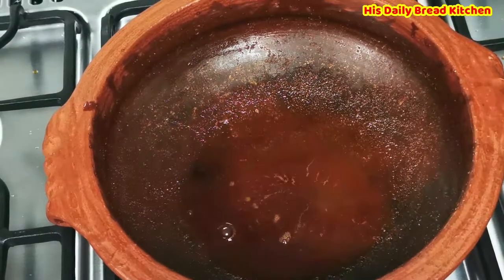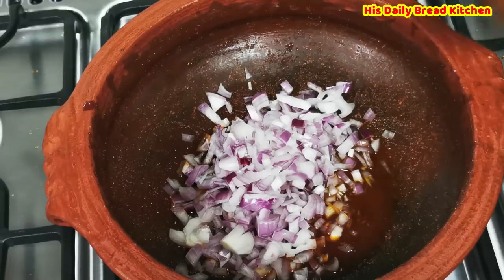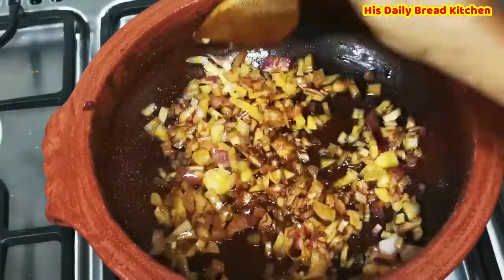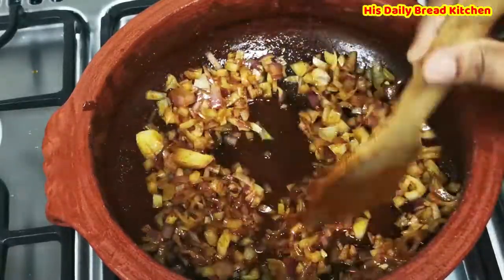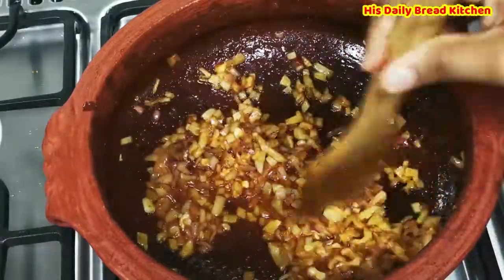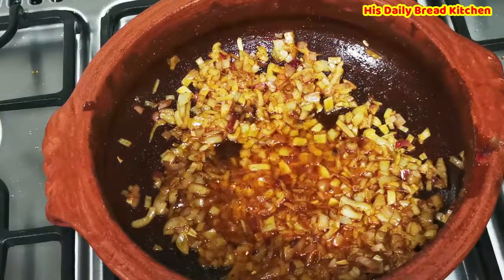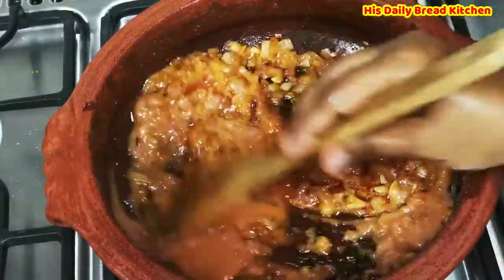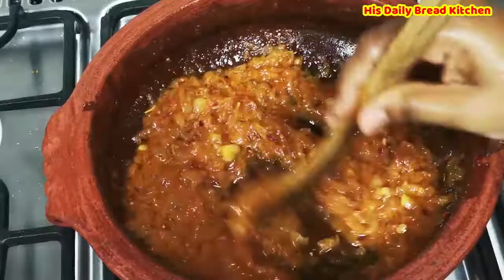For the same pot, I am going to use a little bit of oil and then chopped onions — about one medium size. Start frying for 2 minutes so that they become fried very well. Since we have already ground that masala with tomato, I am going to mix it together and fry it until the raw smell goes.